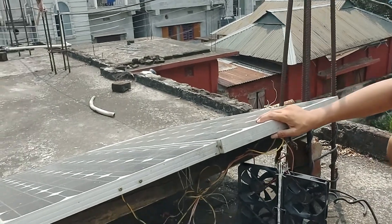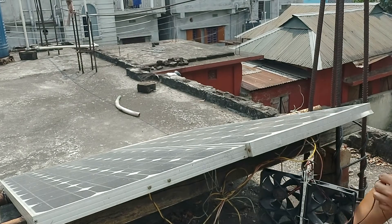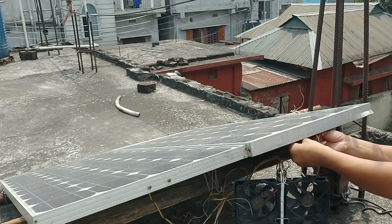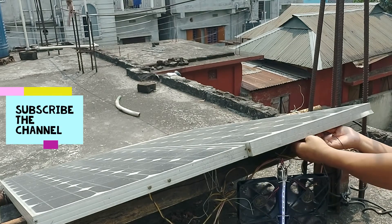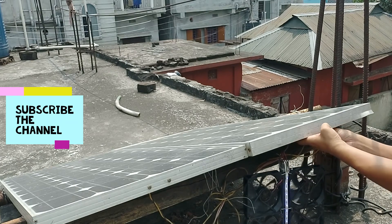You can also see this is a 12-volt solar panel. I am checking this powerful DC fan — good running! Thank you friends for watching, and don't forget to thumbs up. See you next time.